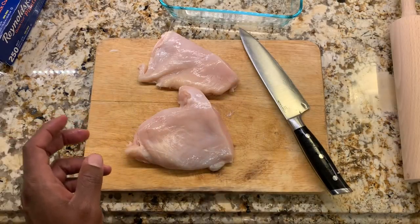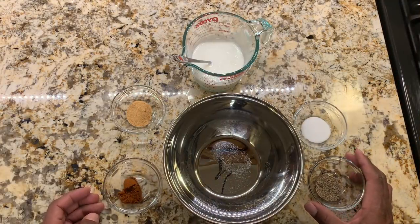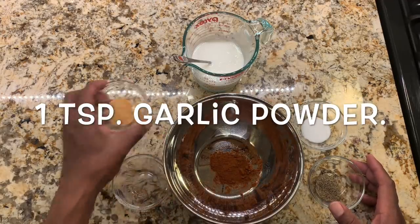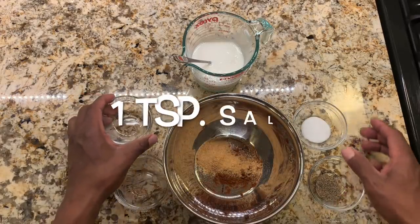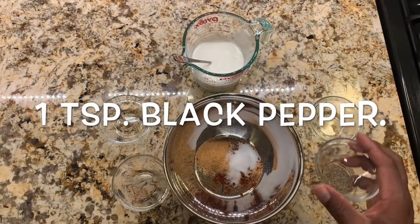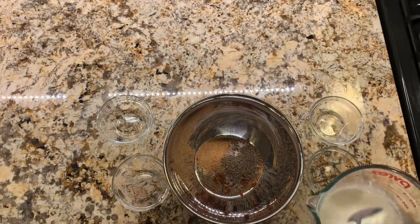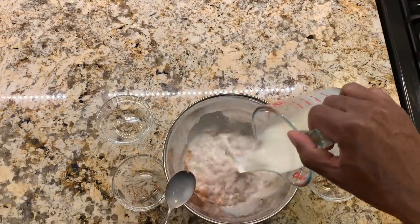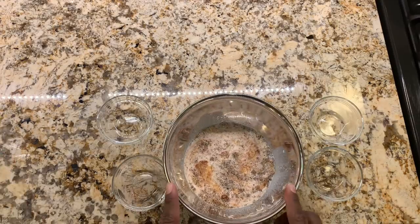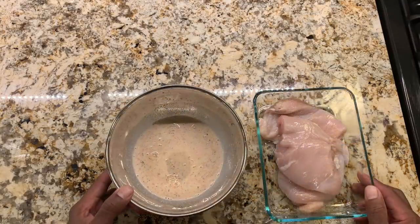Then we'll move on to the marinade. We're going to combine a few things — we'll start off by adding some paprika to our bowl, followed by garlic powder, salt, and pepper. Then we'll add the buttermilk and mix all of this together. This will be our marinade for our chicken breasts.